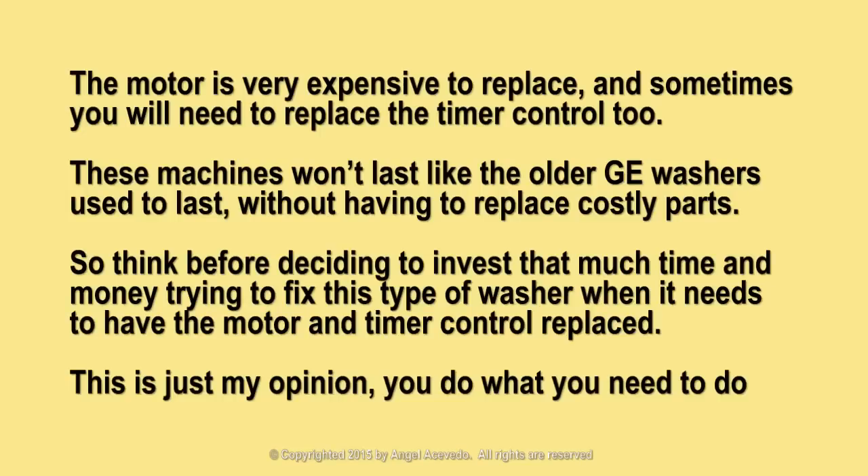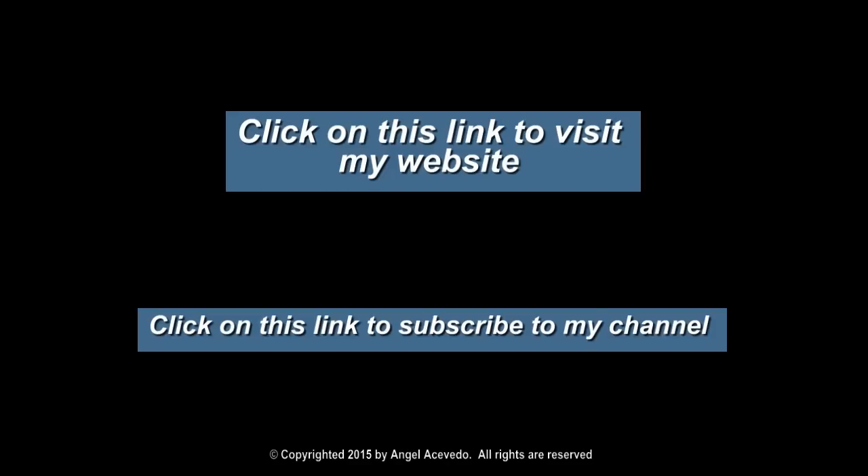The motor is very expensive to replace, and sometimes you will need to replace the timer control too. These machines won't last like the older GE washers used to last without having to replace costly parts. So think before deciding to invest that much time and money trying to fix this type of washer when it needs the motor and timer control replaced. This is just my opinion — you do what you need to do. Click on the links to visit my website and to subscribe to my channel.